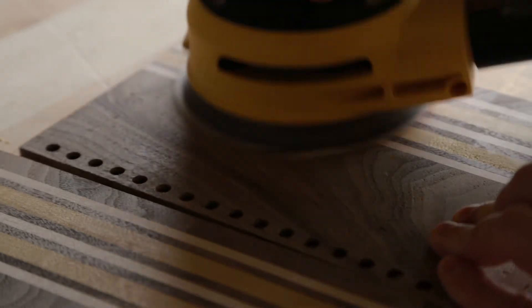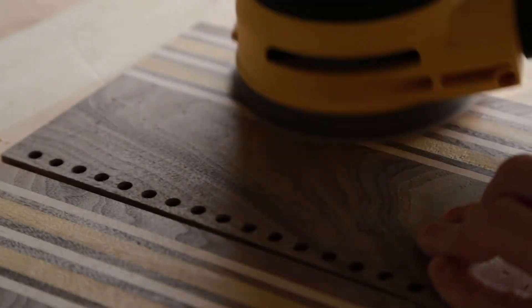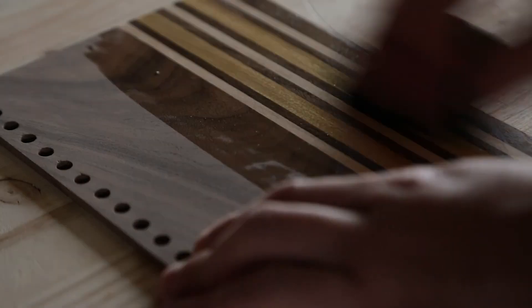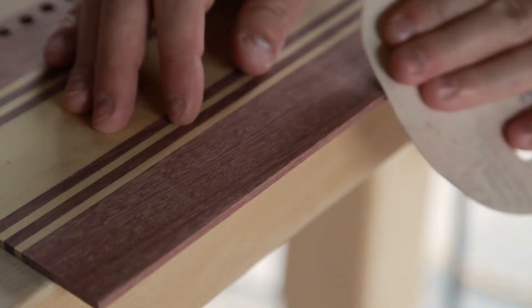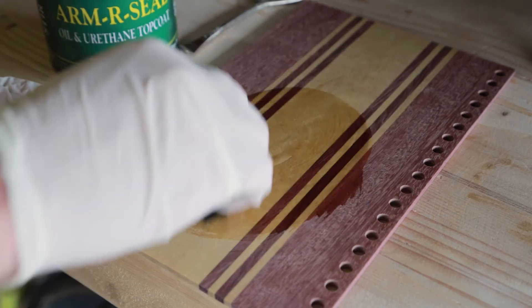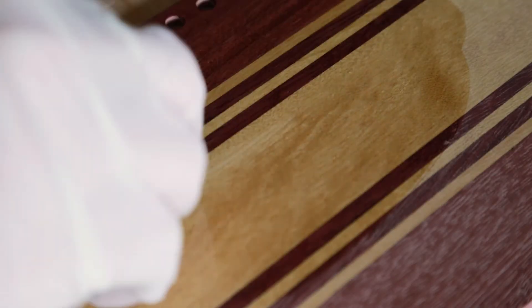I started sanding with 80 grit sandpaper and worked my way up. I pre-raised the grain and did a final sanding at 220 as well as softening the edges. As a finish I did a couple of coats of Arm-R-Seal, sanding between coats. I really like how the oils bring out the colors in the wood.